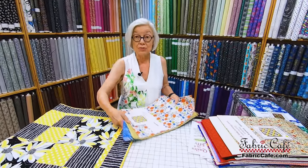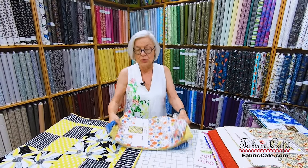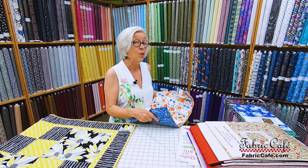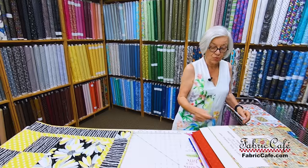Quilt Favorites is a download book and you will get a code so you can download it if you choose to either purchase it for $15.99 or take it as your free book when you buy three kits.